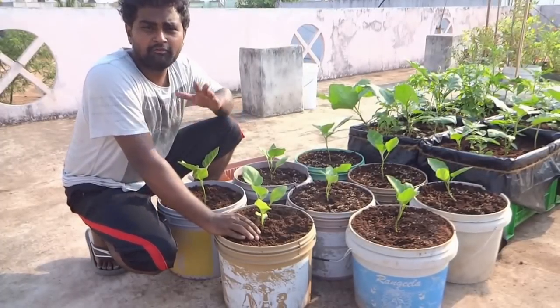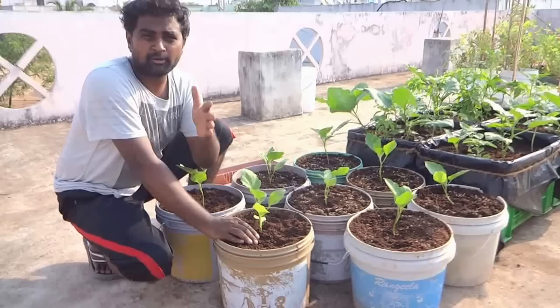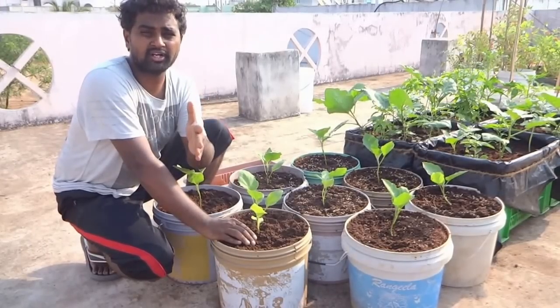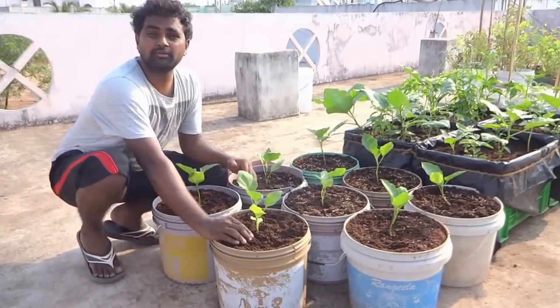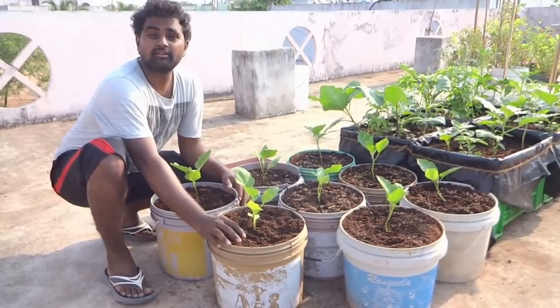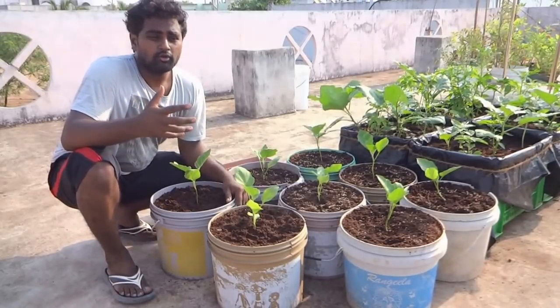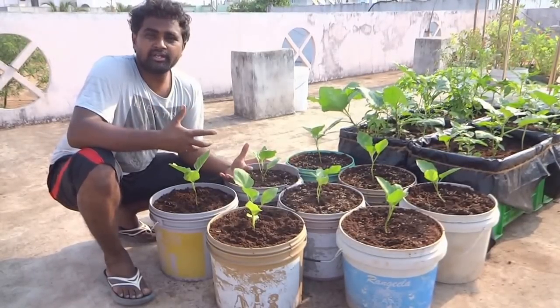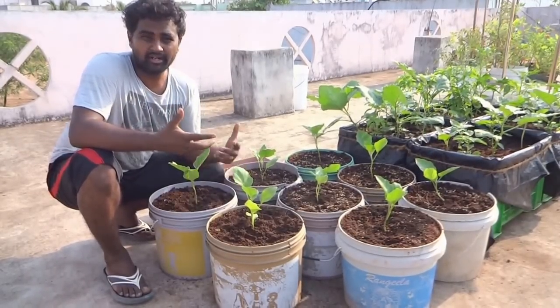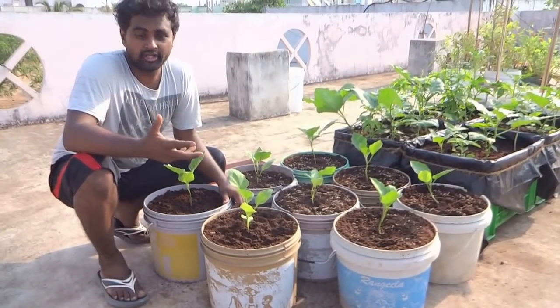Most of us in terrace gardening always think in the way that there is one plant per one pot or one container, but we have to think beyond that. In permaculture we know about the seven layers, and you could actually bring in different layers even in rooftop gardening — probably three, or if you are smart enough, four layers.